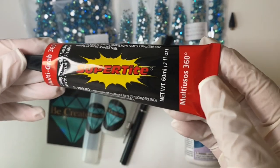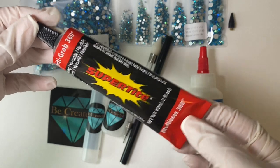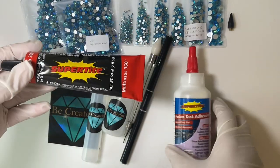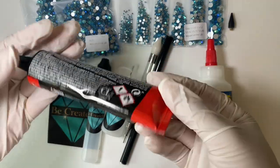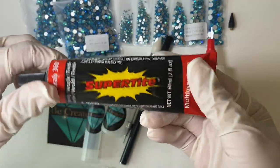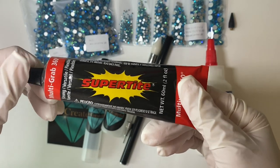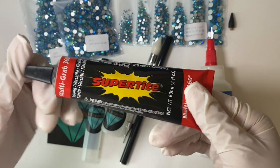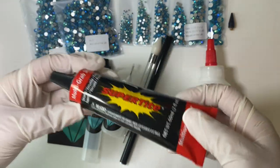Here's another glue option — the Super Tight Multi-Grab 360. It's the same brand but a lot stronger, with many more uses, and we'll be trying this one out for this video. The best way to use this is to apply it onto the cup, wait about two minutes, and then you can start applying the rhinestones and it will adhere very nicely. We'll be trying both of these glues out today.